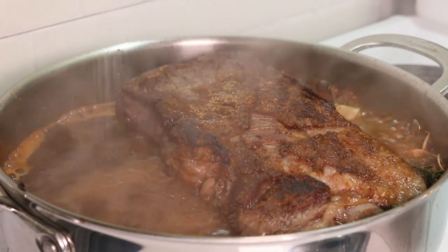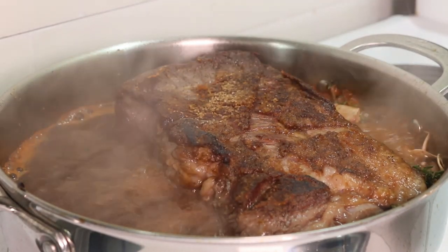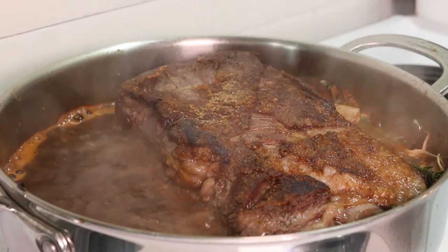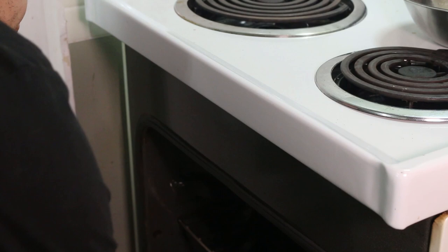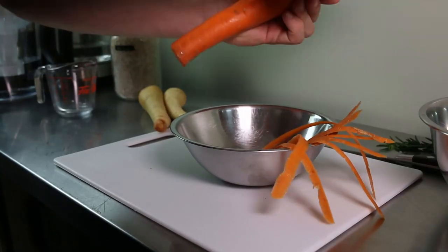Learning this balance is a part of learning how to braise and it just takes a bit of practice. Once it comes up to a boil, cover it and let it cook in the oven for two hours, and while it cooks we can get everything else ready.